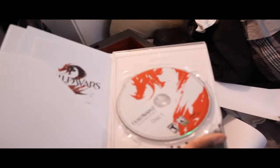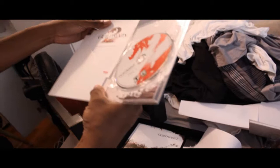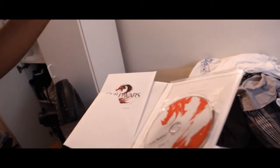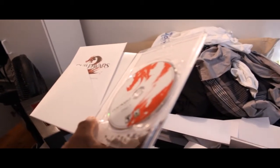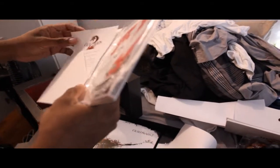Got the game disc case. Collector's Edition. Installation manual — so it's five dollars off, you need a code. The soundtrack — now I can go and use it anyways.